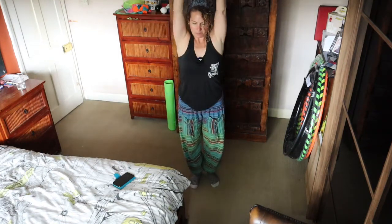And then your whole arms. Let's go the other way. Up.